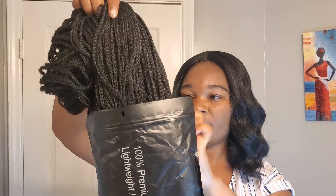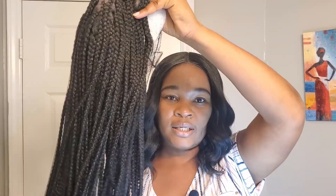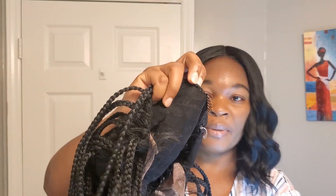It came in this package — that's it. Let's take this off. It has a wig cap; this is what it looks like straight out of the package. The back of it has a comb to help in gripping the hair. This is what the inside looks like.